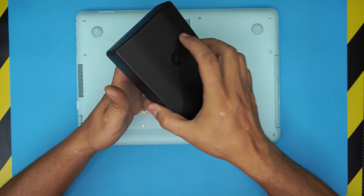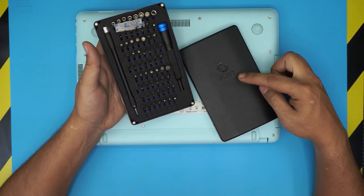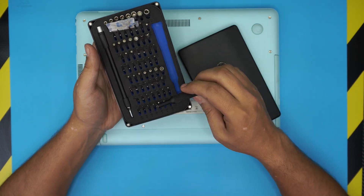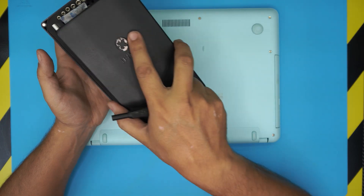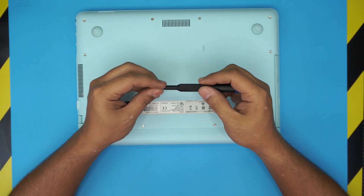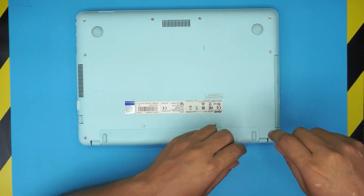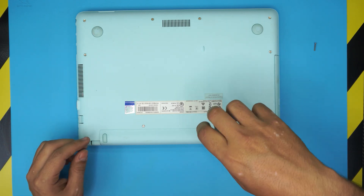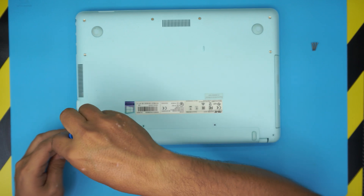To remove the screws you need a screwdriver set. I use the iFixit tool set — they have a really nice set, and we're going to be using bit number Phillips 0. Let's go ahead and remove the screws. The back corner screws come off first — these are the really long screws. There are two mid ones at the back and one in the other corner.